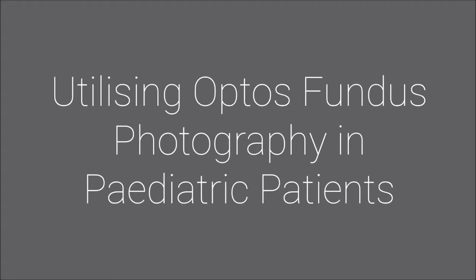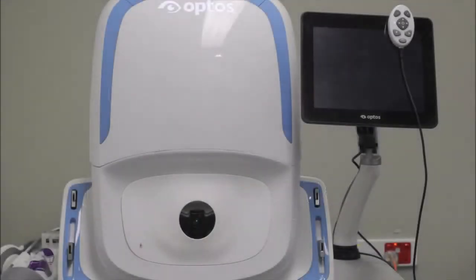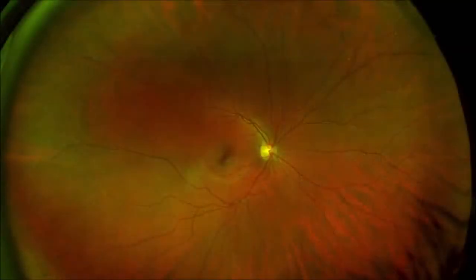This video will demonstrate the specific techniques and positions required to utilize Optos fundus photography in paediatric patients. It has seen greater use in kids because it can capture a high-resolution 200-degree view of the retina in a single shot and in less than half a second.